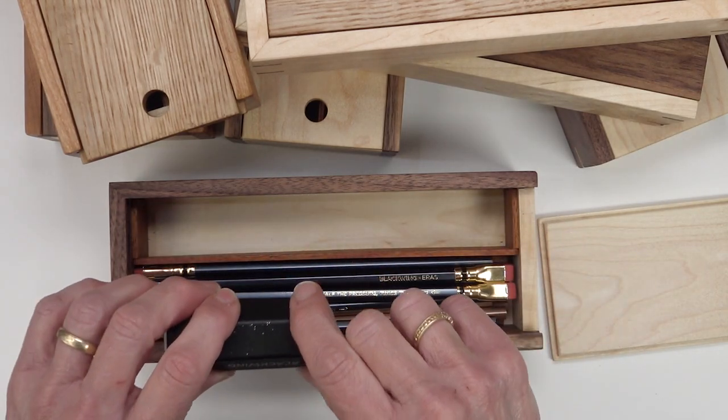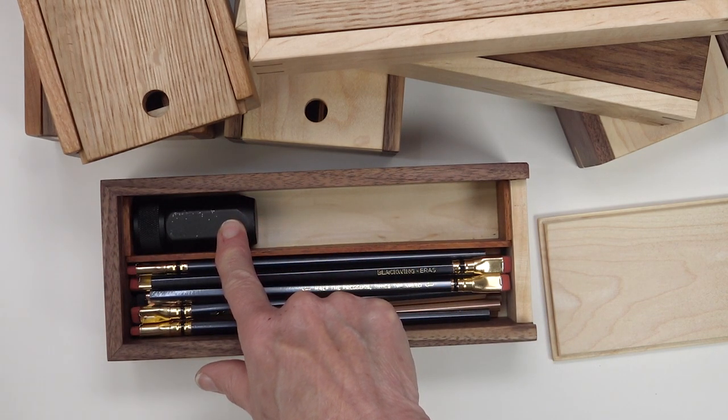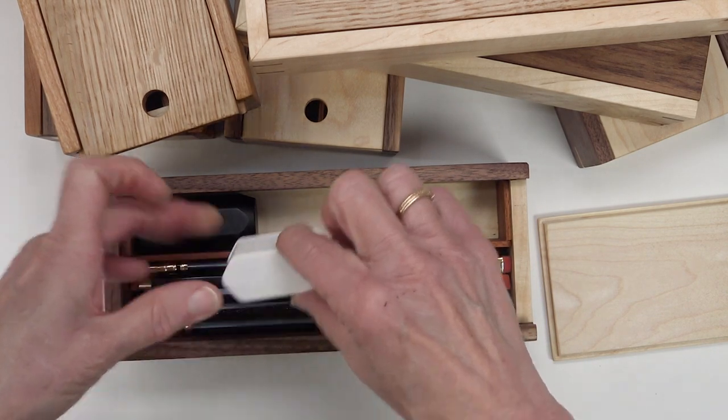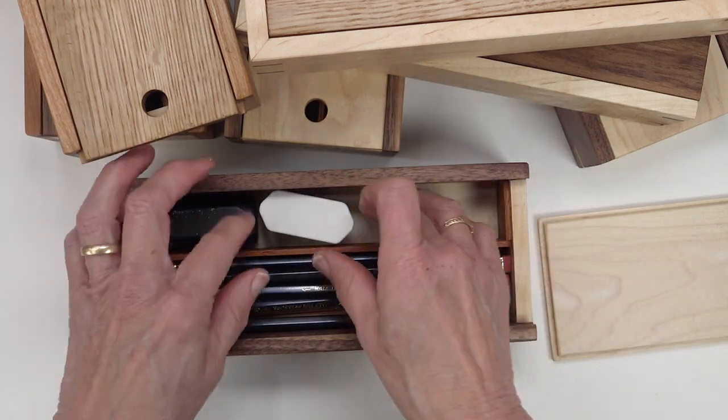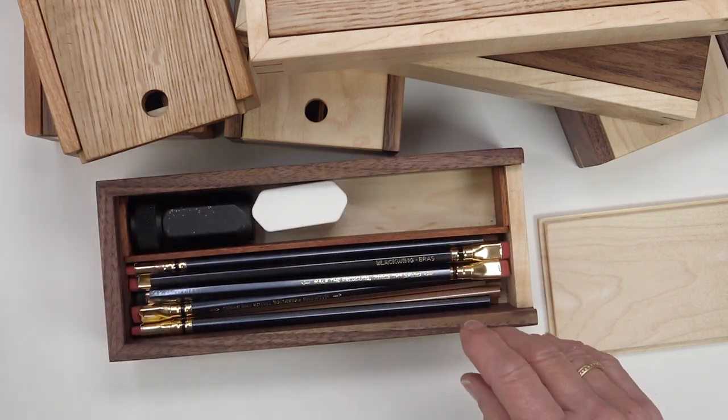In the small well you can put the one-step sharpener and or a two-step sharpener, which will also fit sideways. It's a tighter fit, but it'll fit sideways.